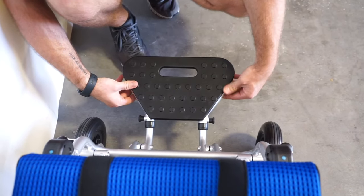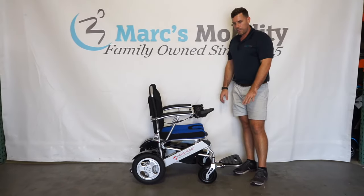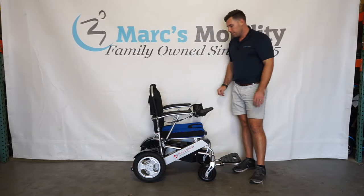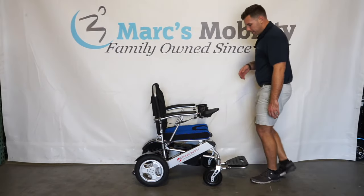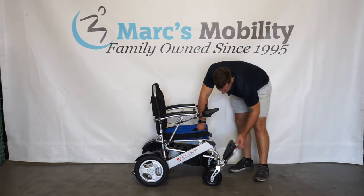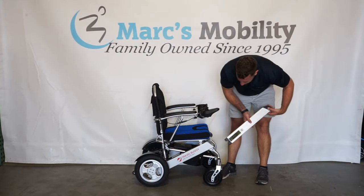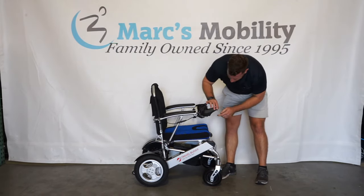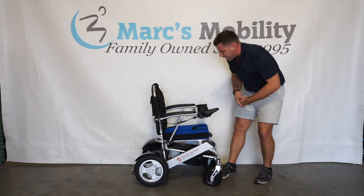A couple more things: this unit can be fitted with individual elevating leg rests and a headrest adapter — they've really thought about everything for these folding chairs. The foot plate also flips up easily. The batteries have a tab in the back so you can slide each one out individually. The recommended way to charge both batteries at the same time is by plugging in right underneath the joystick. A charger and owner's manual are provided with all new units.